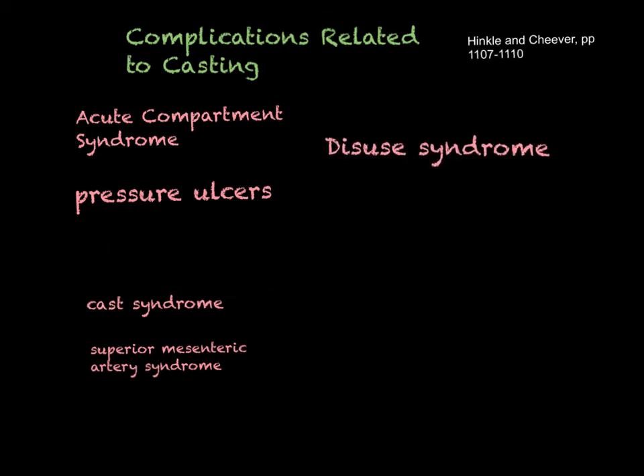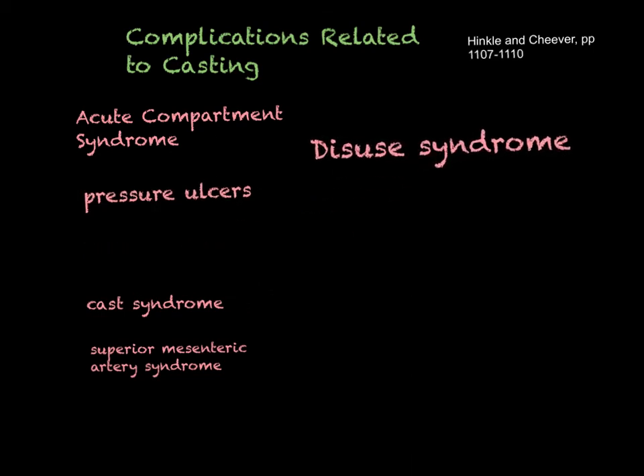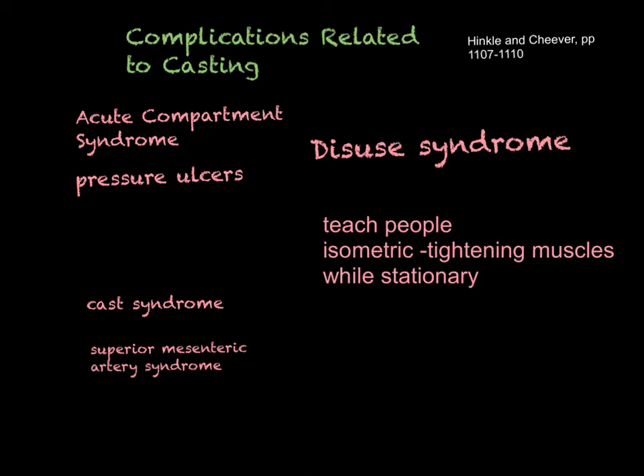Disuse syndrome is pretty common. As the extremity is not used and muscles aren't exercised, you have stiffness and immobility of the joint, muscle atrophy, and weakness. To prevent it, teach people isometric exercises.